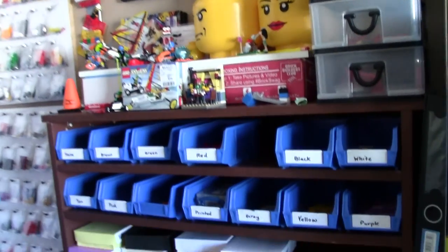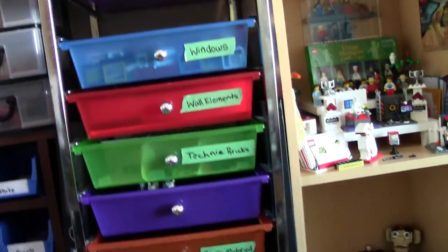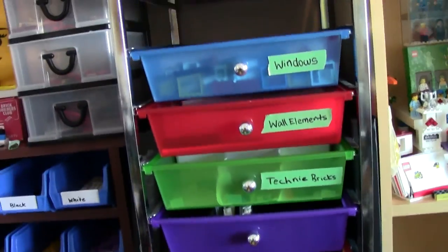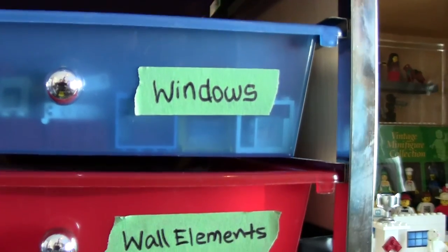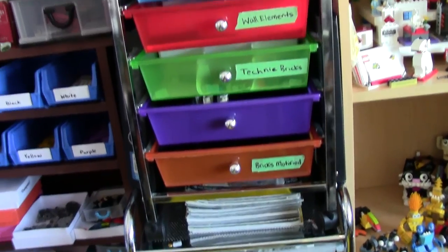Tiles are going to stay here. Plates are going to stay here. And then I'm going to make some nice labels for all these drawers. Right now they're just temporary, so I don't have to keep wasting time when building trying to look for these pieces.